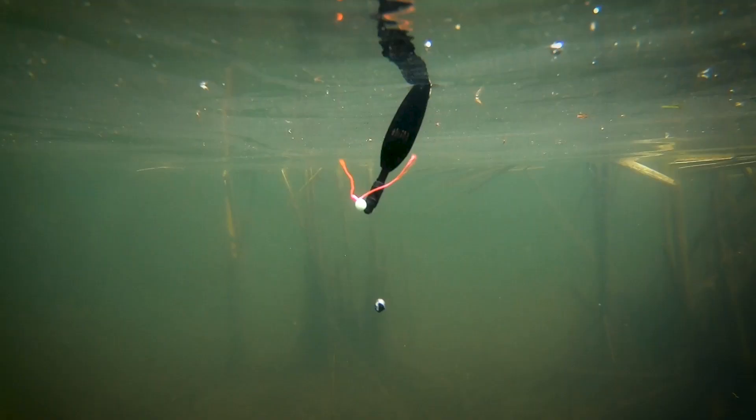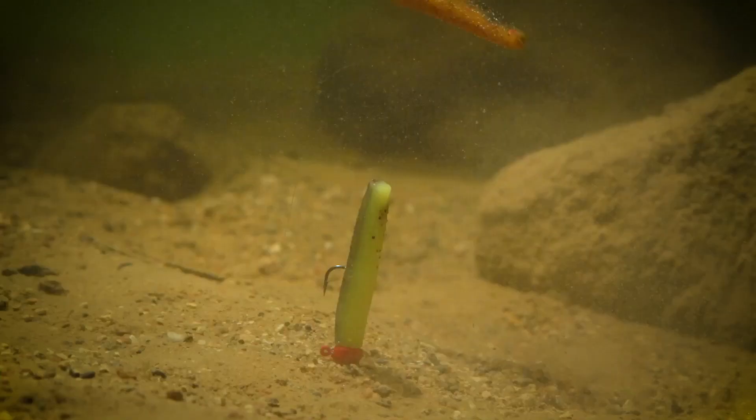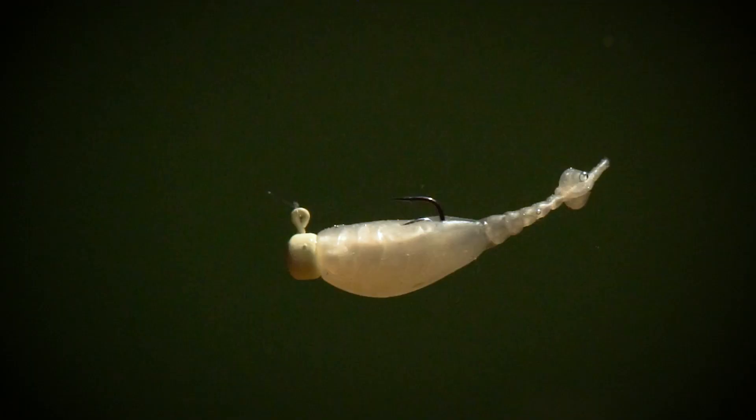The baits are buoyant, and that's a really key thing when you're fishing a bait below a bobber, a float rig, or a drop shot rig. Instead of going to the bottom and just kind of falling over, these ElaZtech baits will actually hover in the water column nice and horizontally.